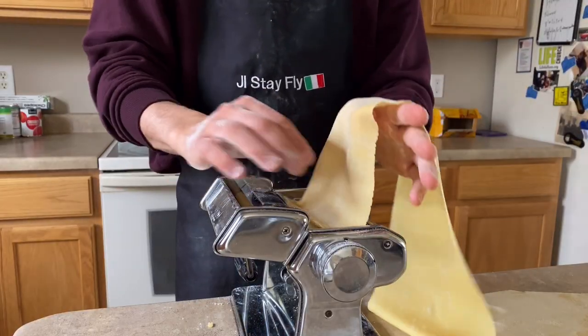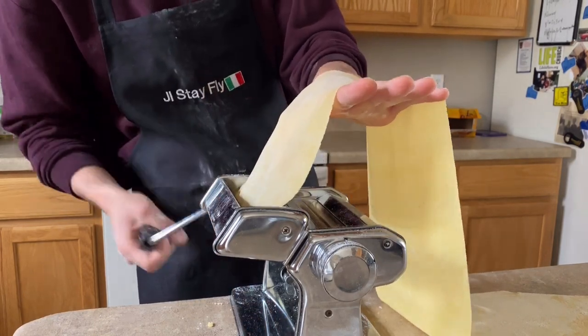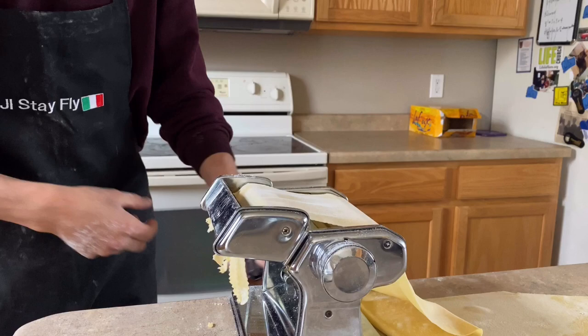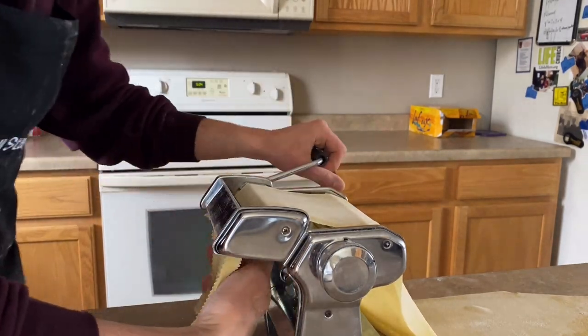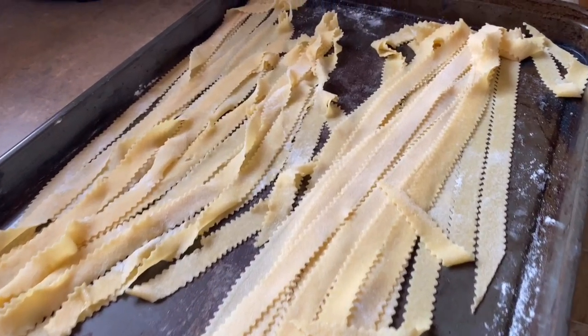Now it's time to cut. Get it lined up and start the crank, then come around from the side to pull out the pasta. Oh — that's what it looks like when your phone falls! But look at that — we did it.